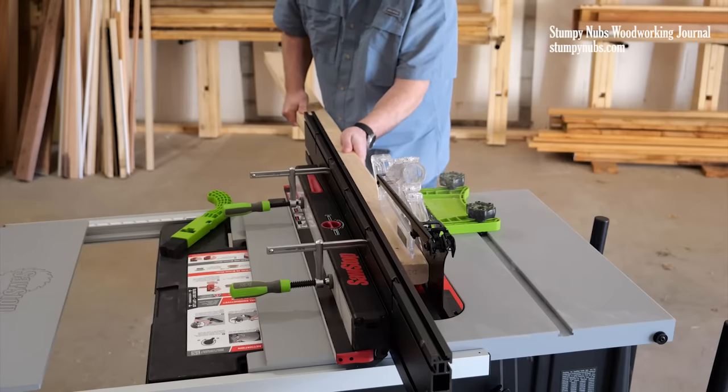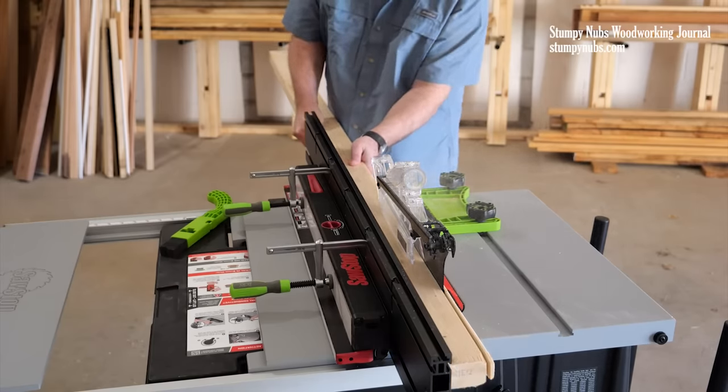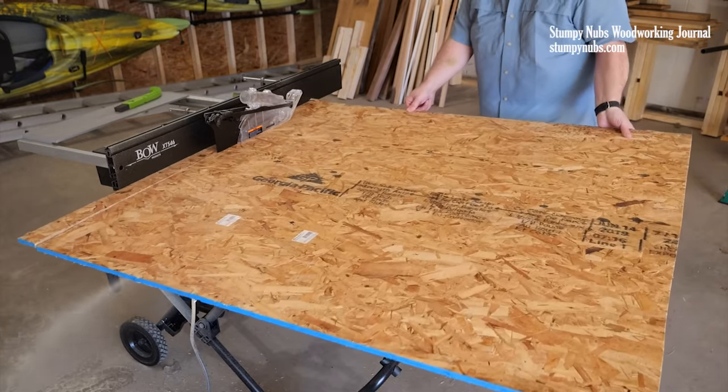Now I have a significantly longer reference surface to guide my cut. This makes longer rips much easier to manage, and it really helps guide my sheet goods, which are notoriously difficult to cut on a short fence.